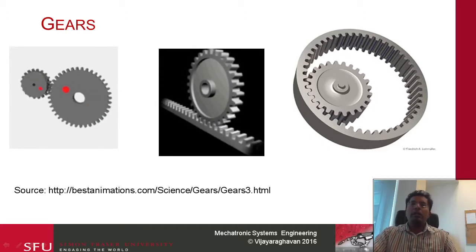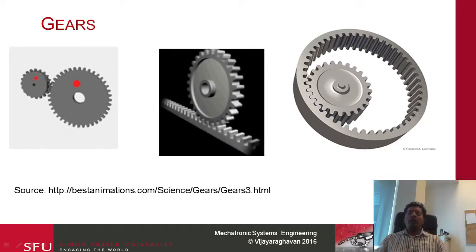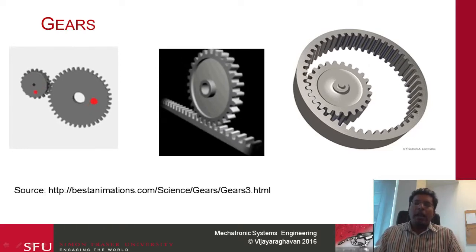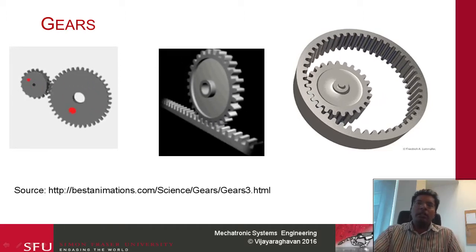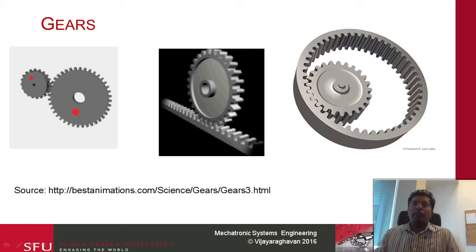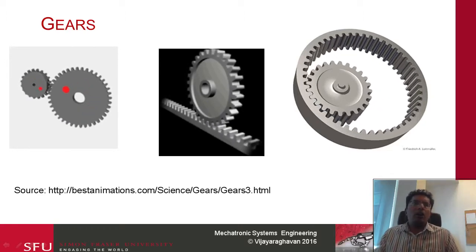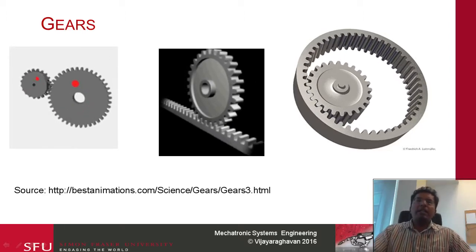The one in the middle is known as a rack and pinion. You can think of the bottom gear as being like an infinitely long straight gear. The one on the right is known as an internal gear — you can think of the rack wrapping around and closing to form a closed loop. So we have already seen all of these types of gears, but there is more to the gear than what meets the eye.